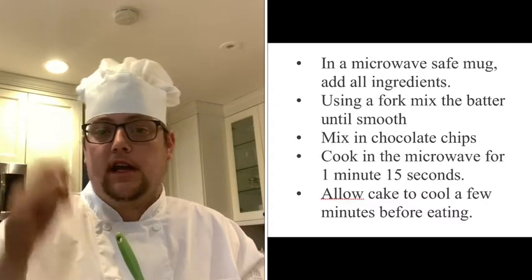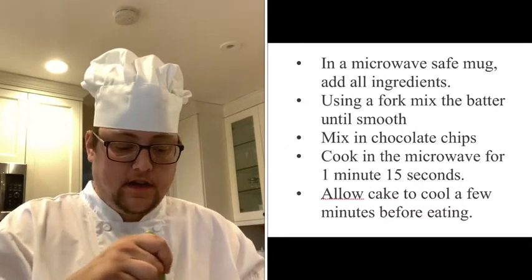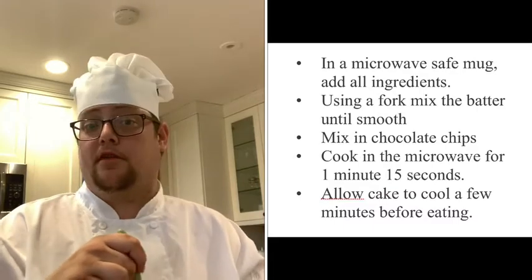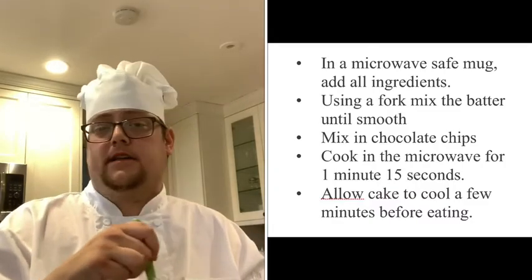Make sure everything is mixed very well and very smoothly. We don't want any flour clumps — we want it all to mix and stir well together. Once the ingredients are mixed really well, scrape any extra off the sides. It should almost look like a batter — like a pancake batter or a waffle bowl batter. It'll look a little gloopy, like a liquid.